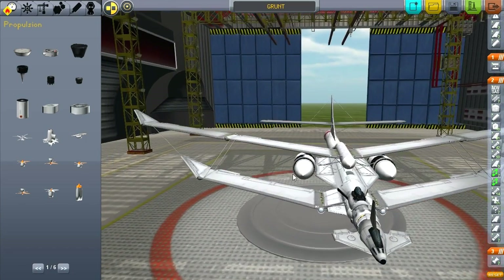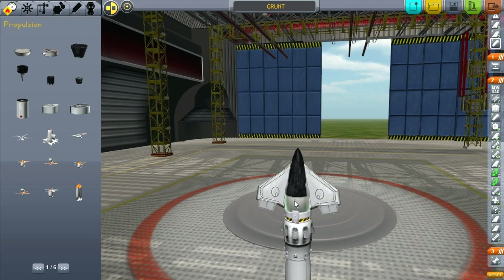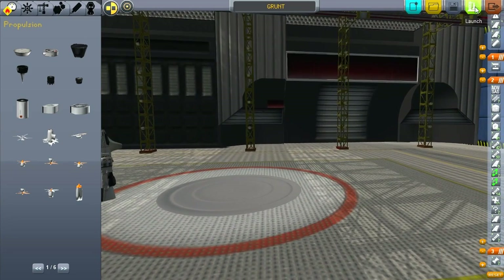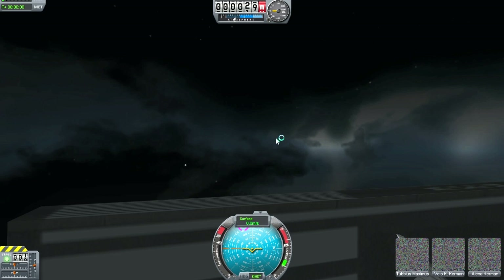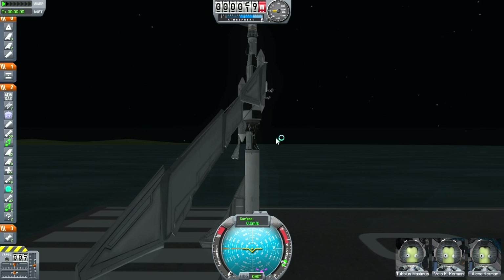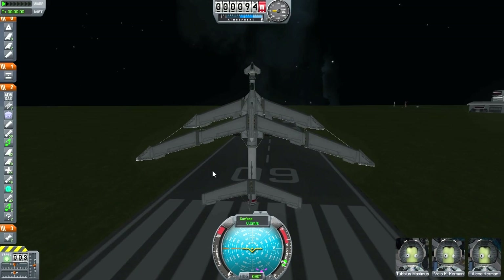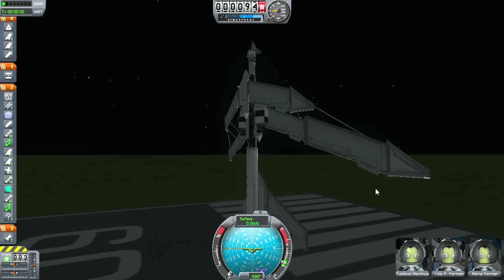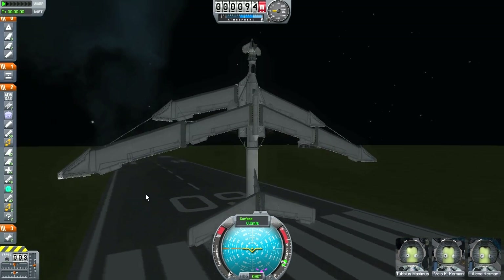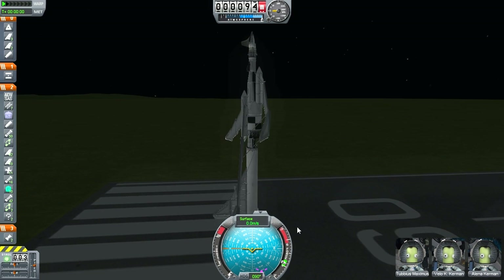Alright, let's save it. And here we go, let's launch it. Grunt debris. Come on, load. And... okay, that stayed together. Those struts stayed together. It looks to me like everything stayed together.